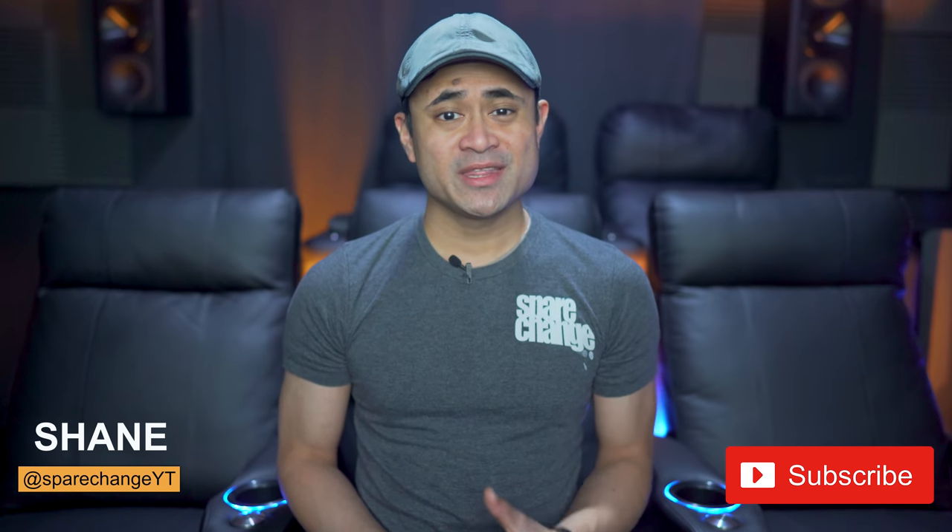What's up guys? I'm Shane and this is Spare Change. If it's your first time here on the channel, we discuss all things audio and video, new movies, new AV equipment. So if you're not subscribed, tap the subscribe button for new weekly videos.